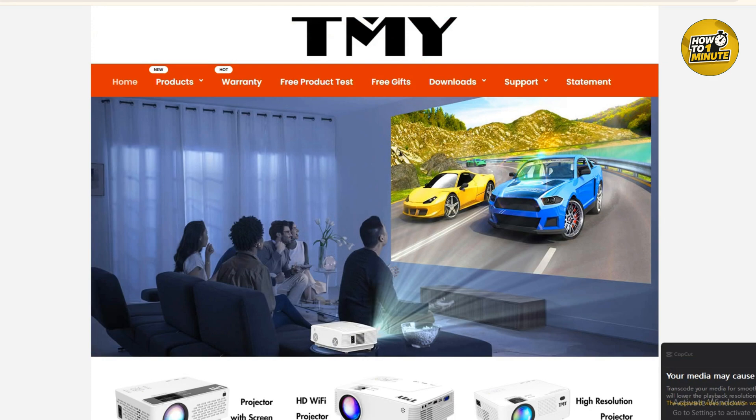I'm using a TMY projector — super affordable and works great. I will leave a link in the description.